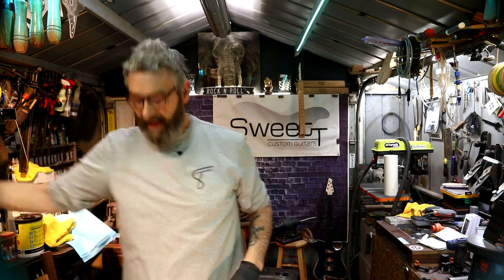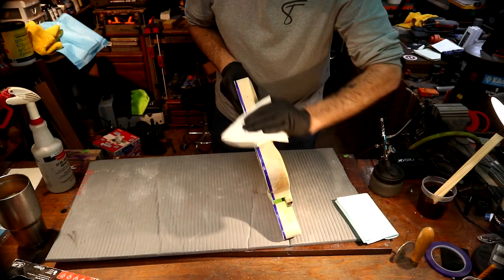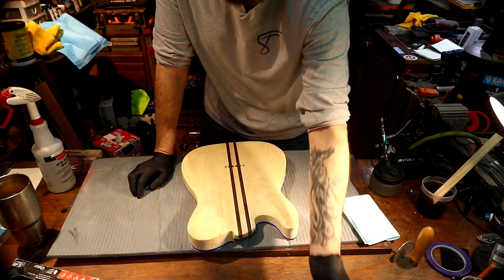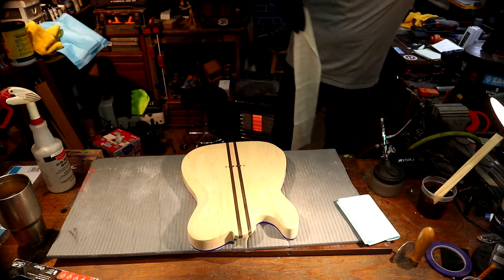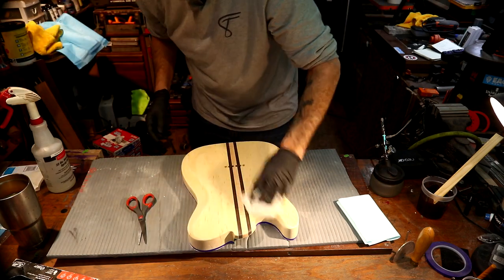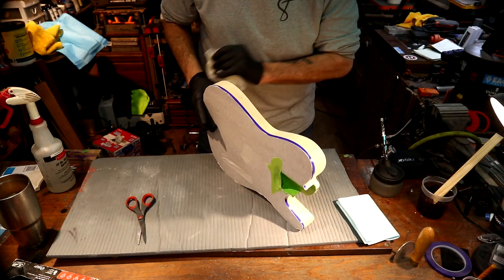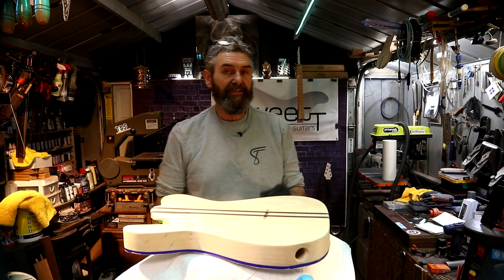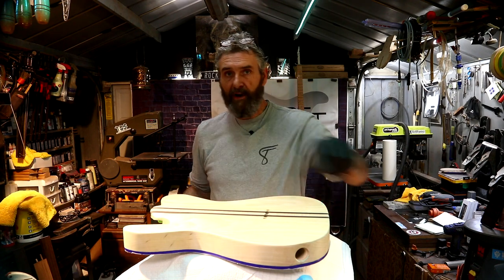I've got all my stuff out and I'm set up and ready to spray. We need to wipe this body down again with a wax and grease remover — in our case isopropyl alcohol — being careful not to get our fine line tape too wet. The second stage is to take a tack cloth, which is basically cheesecloth coated in a tackifying agent. Don't bear down real hard — what this is doing is grabbing any particles left on the surface. I'm not going to film myself painting because of overspray on my camera.